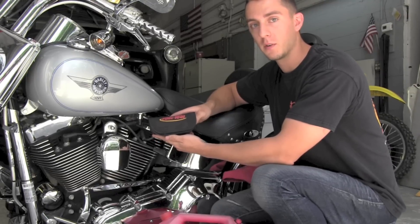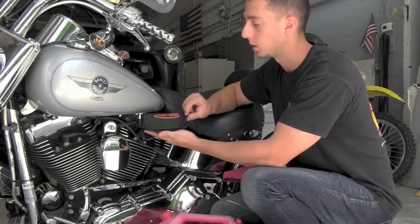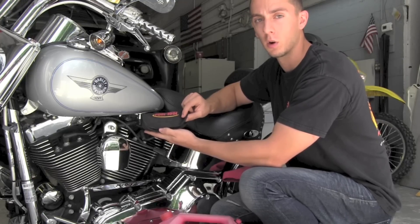We're here with the Fuel Tools MC500 fuel pressure gauge, which allows you to check the fuel pressure on any fuel injected Harley motorcycle.